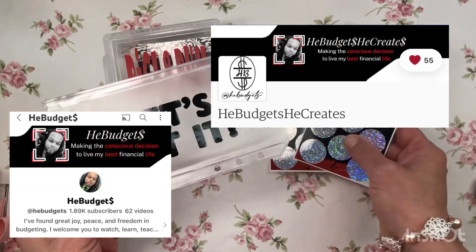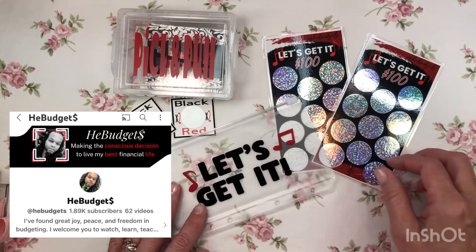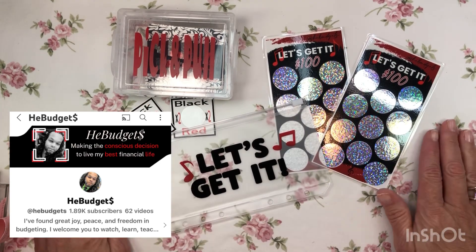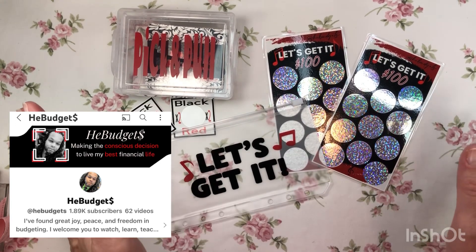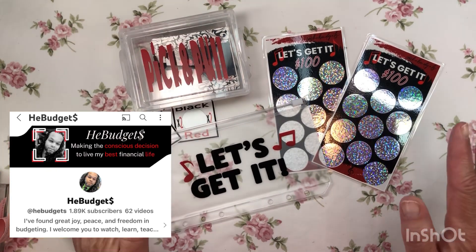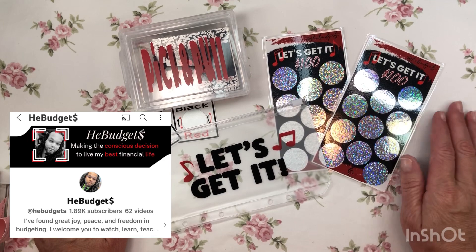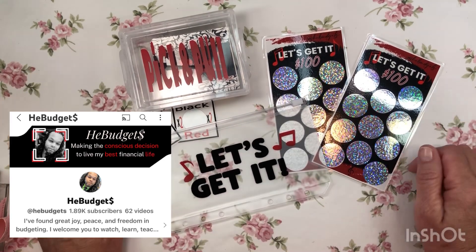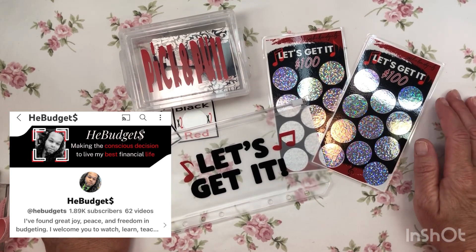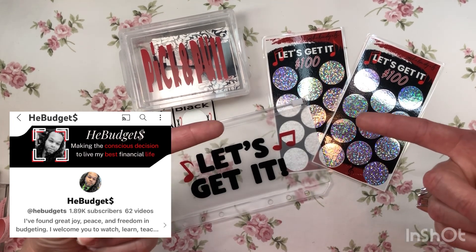If you are not subscribed to He Budgets on YouTube, go check him out! He just finished his 100 envelope challenge — it only took him a few months, maybe only two months. It was amazing to see how fast he stuffed that thing, and he always rounded up, so it was way more than the usual amount. Go check out his channel and give him a like, follow, and subscribe — let him know I sent you!